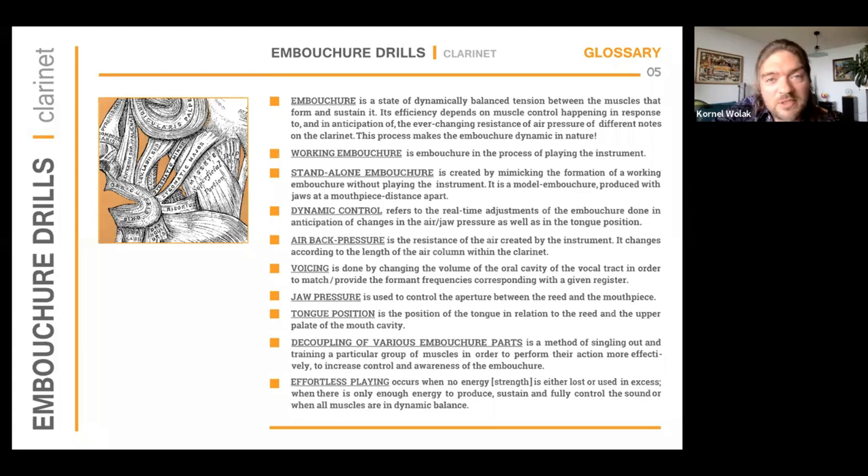The embouchure has to follow air pressure changes and ideally anticipate them. I distinguish from the general term embouchure two other types: the working embouchure, which is the embouchure in the process of playing the instrument, and the stand-alone embouchure, which is formed when we do not have the instrument in our mouth. This is an important distinction, because the perfectly beautiful stand-alone embouchure is almost unattainable in real life due to the constant changes that happen while we perform.